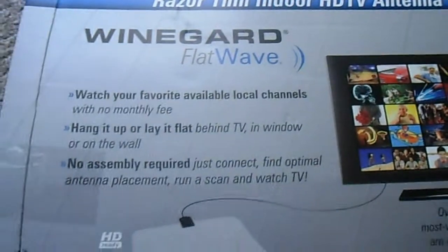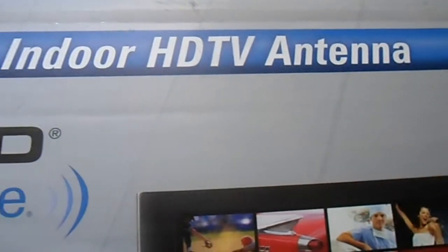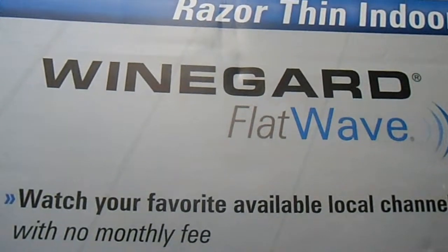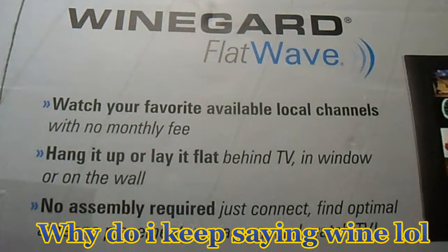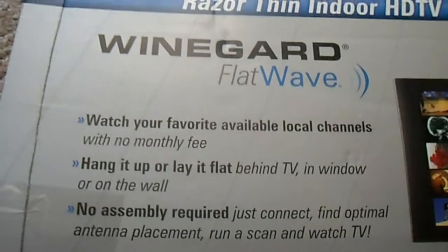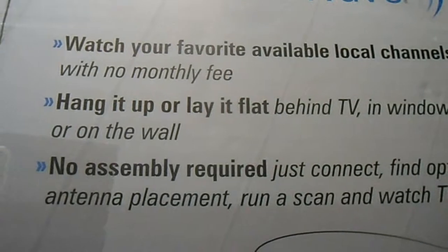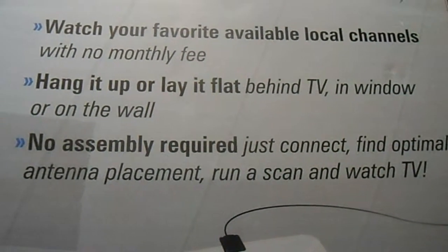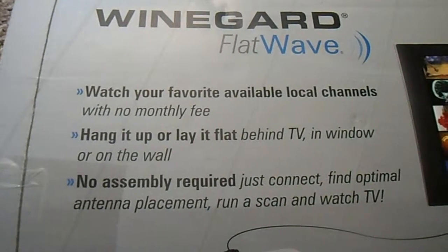What's going on guys, it's your boy CV Tech One doing an unboxing of an indoor HDTV antenna. This is the company — it's a Wineguard Flatwave. Like I promised, I was gonna do an unboxing and review about this antenna. About a week ago I did the RCA, which works great — I got above 35 channels, HD looks wonderful — but I saw this and wanted to try it.